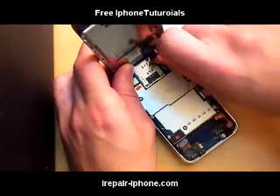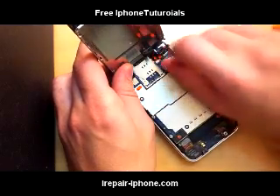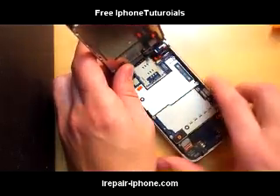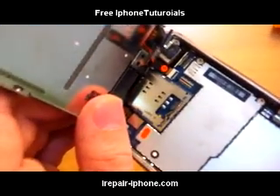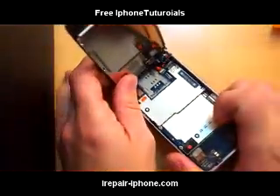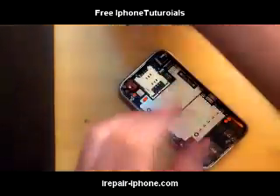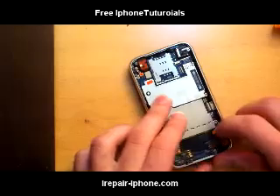Just detach those cables. Use your fingernail or anything similar. Now the third one — if you look closely, I'll show a close-up here — there's a little latch on there. We want to swing that latch up; it's that black part that actually lifts up. After you lift that up, you can pull it out.